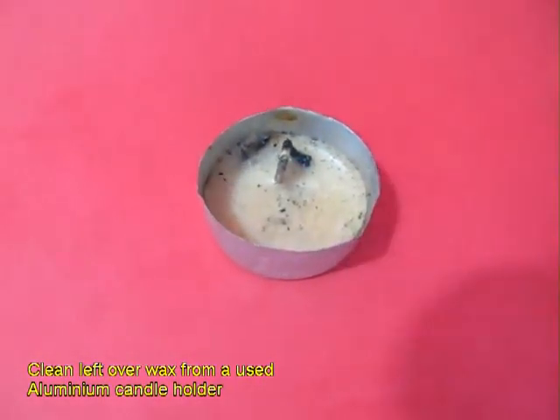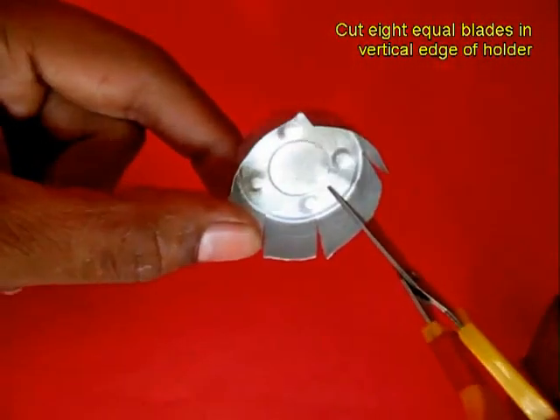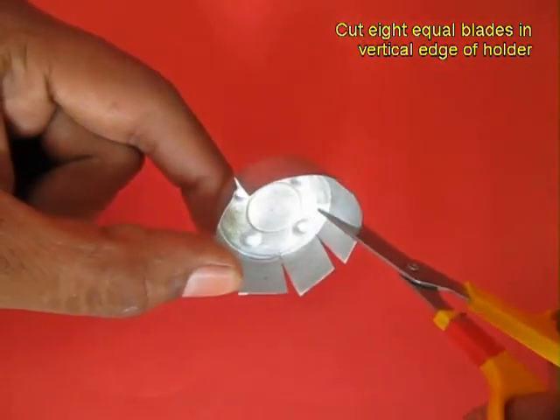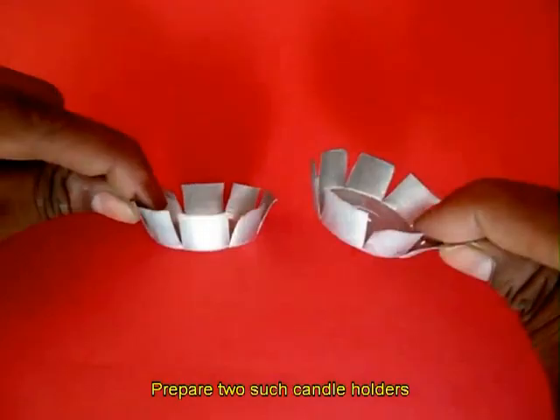Take an aluminium candle cup, remove the wax and make 8 equal cuts on the rim. You will need 2 similar cups like this. Also make a hole in the center of the base.